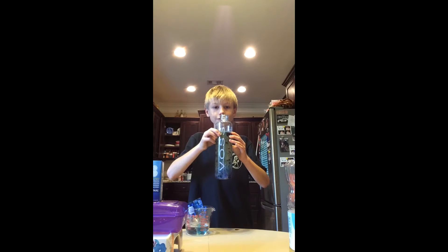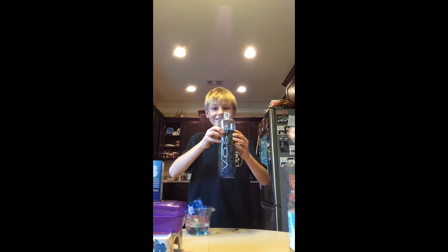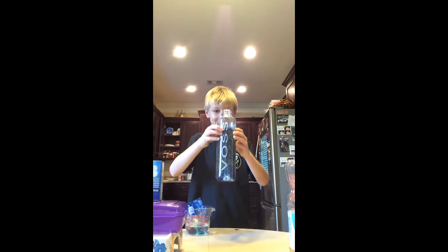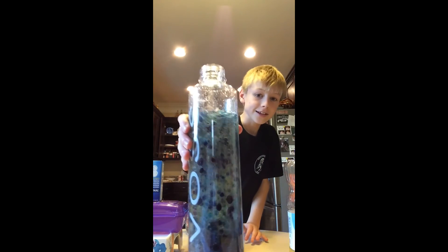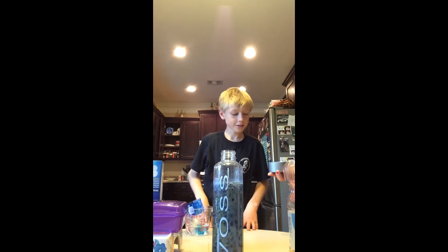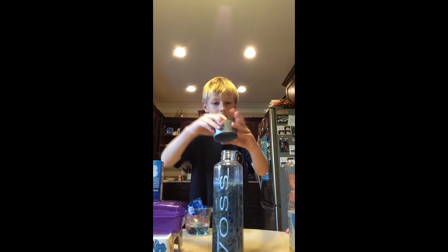I don't know if you can hear that but it's getting crazy — whoa, it's turning! That is amazing, that is really cool. It's like fizzing like Sprite. And then I guess you just wait and then you put the cap on and maybe you shake it.